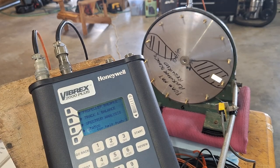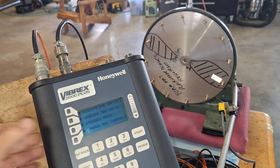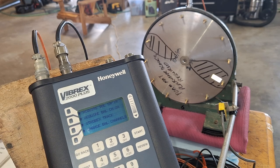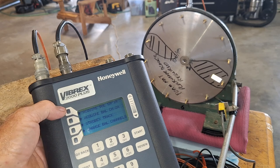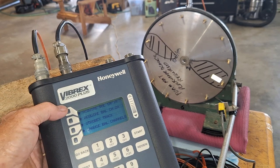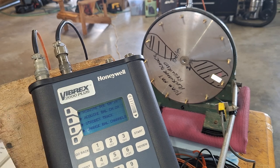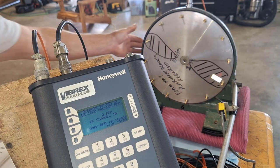On the Honeywell Vibrex 2000, I use the track and balance mode. I don't like the automatic mode that much — I'll do a video later on that — but generally I find I have to run the engine extra times to get it into balance. Guessing the weight based on experience seems to work better. I'm going to acquire on channel 1A, which I've got the wires connected to at the top, and I'll turn the machine on.